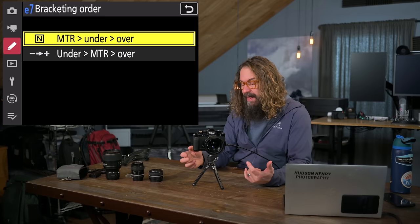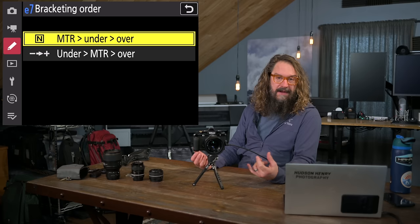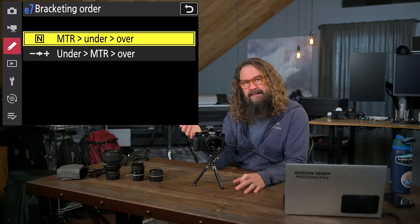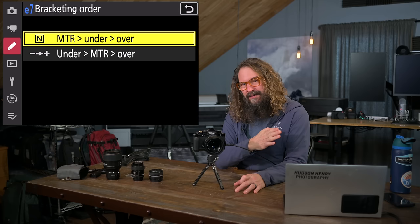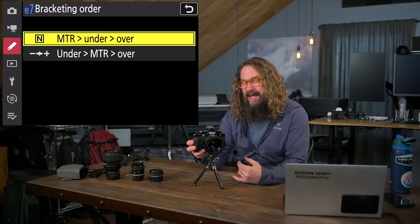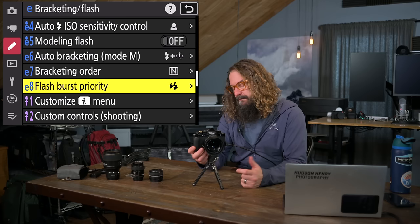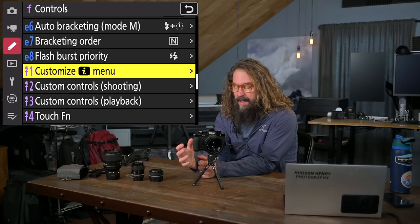Bracketing order is one where people get in trouble. It seems like it should go under, metered, then over. But Nikon does this strangely — if you choose that order, you need to set the first frame way underexposed and it bases things off that, not the metered frame. It's been that way for a long time. It's best to leave it where it shoots on the meter first, then underexposed, then overexposed — that way you're dialing in what the metered shot should be. Flash burst priority: I'd prioritize precise flash control.